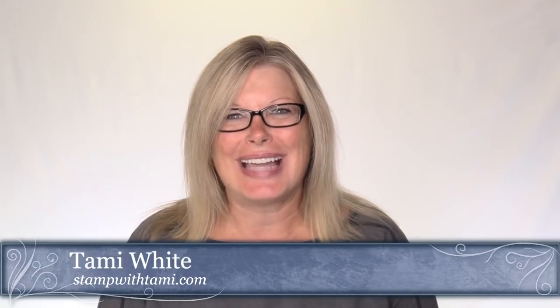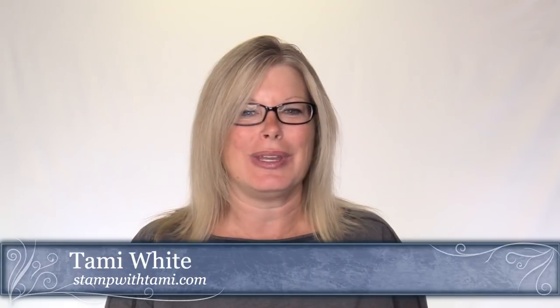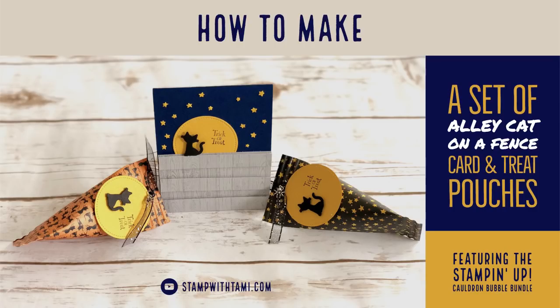Welcome to our Friday online class where we are going to be creating some super fun and easy Halloween projects using the Cauldron Bubble stamp set and the coordinating Cauldron dies that are in the new Stampin' Up! holiday catalog. They are so adorable. I absolutely love it.